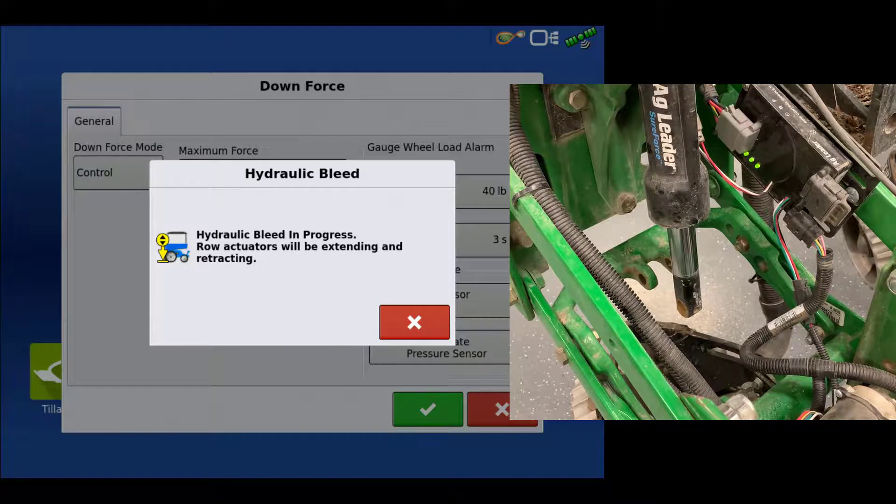The bleed routine may need to be repeated multiple times to ensure all air is out of the system. The bleed routine no longer needs to be repeated when all actuators make the full 3.5 inch stroke and do not shudder during the routine.